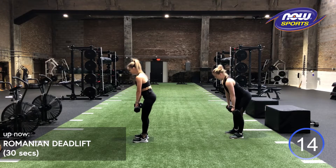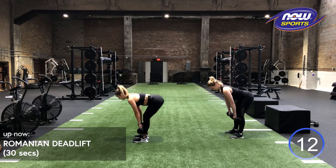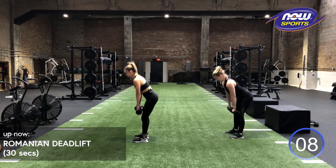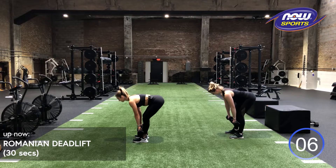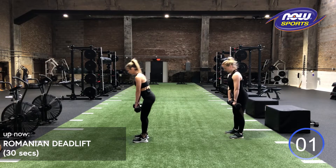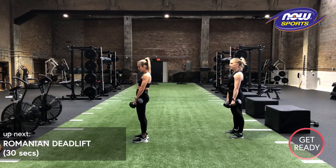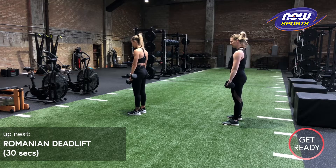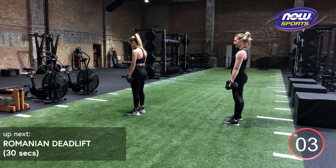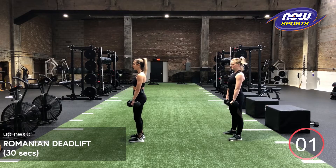I know my hammies are starting to burn. Good work, guys. Almost there. We got about five more seconds. We got three, two, one. Relax. Resting. We'll be back in in just about five. Last round here. Going in three, two, one.